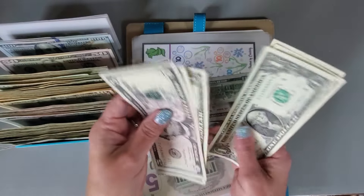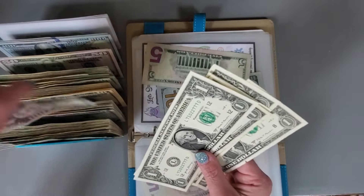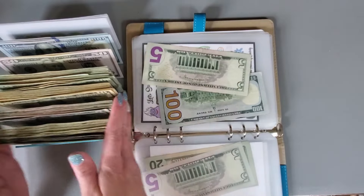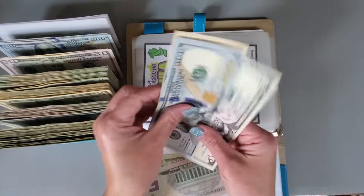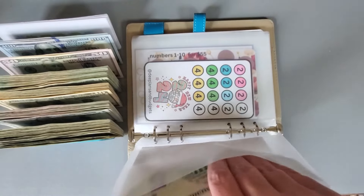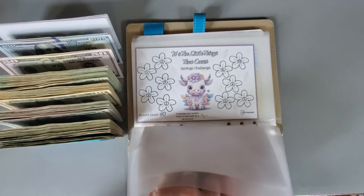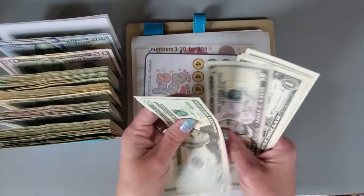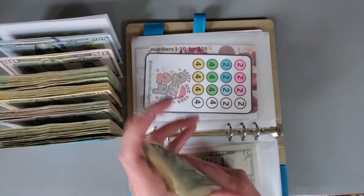5, 10, 11, 12, 13, 14, 15 — so let's grab a 10. So 115 in here. 25, 31, 32, 33, 34, 35, 36.